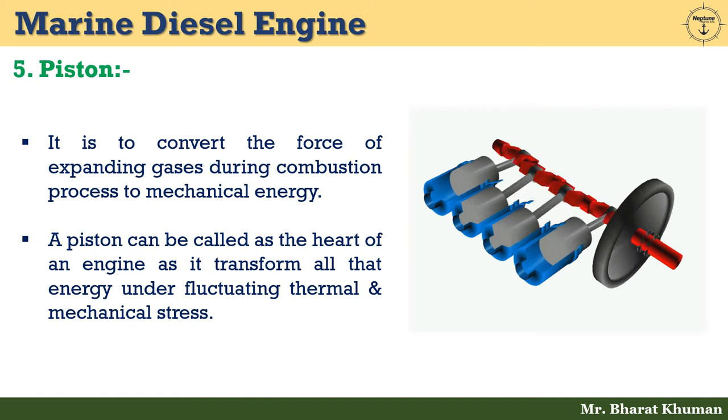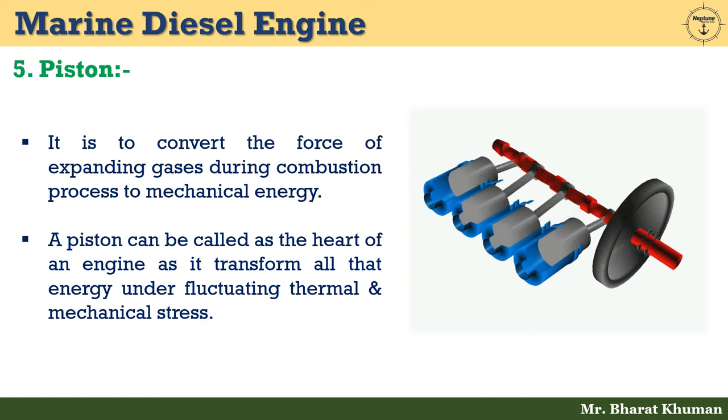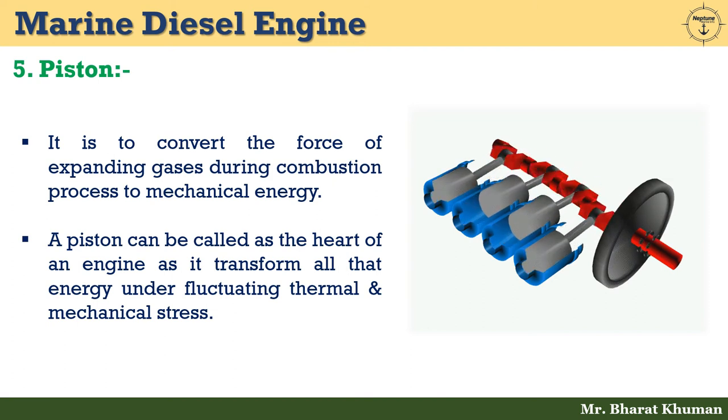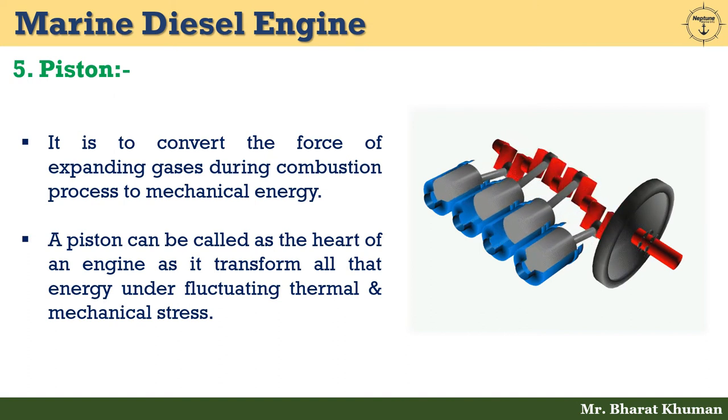The fifth one is piston. The function of a piston in a marine diesel engine is to convert the force of expanding gases during the combustion process into mechanical energy. A piston can be called the heart of an engine as it transforms all that energy under fluctuating thermal and mechanical stress. During the compression stroke, it compresses the gas between the crown and cylinder head with energy provided by the flywheel.